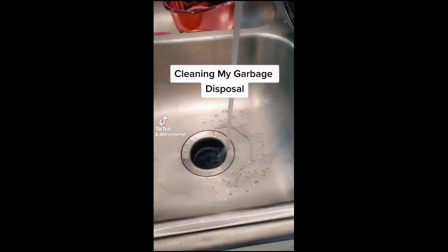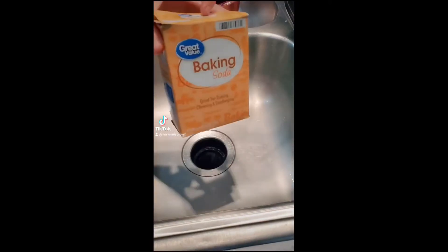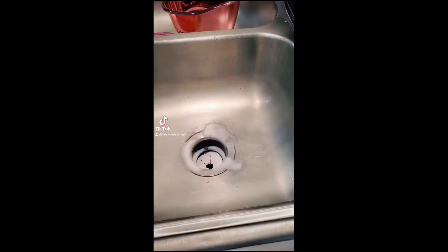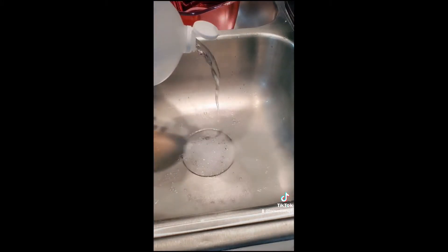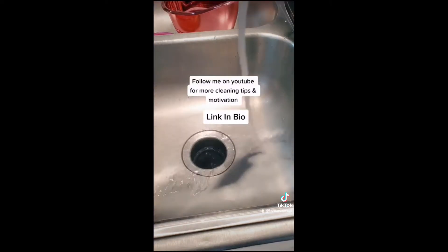Our garbage disposal can be the smelliest thing in our home, so we have to keep it clean. First, slice a lemon in half and put it down your garbage disposal. Add some baking soda, about a half a cup to a cup, and douse it with white vinegar. Afterwards, rinse it with the hottest water that you can for about 60 seconds.